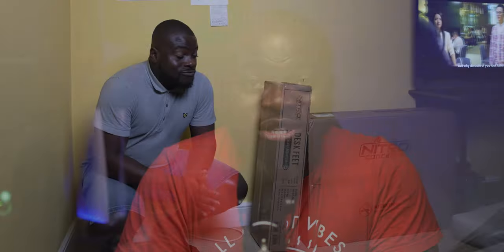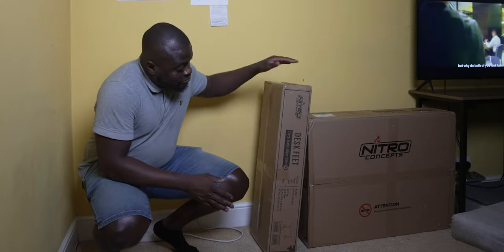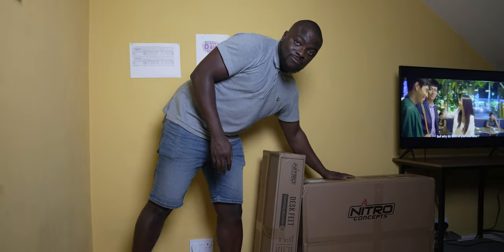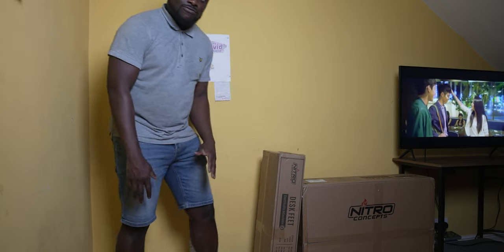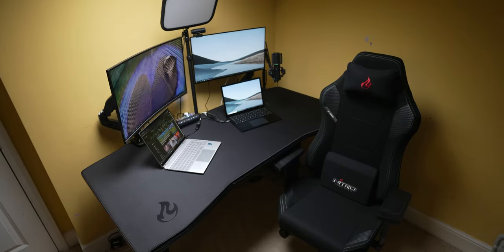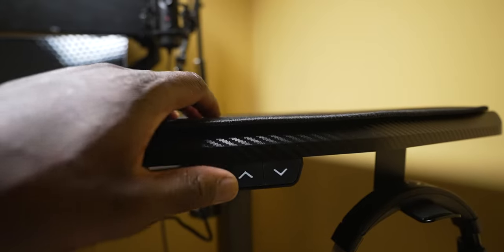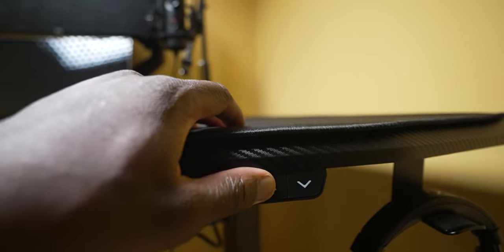This desk setup upgrade will be centered around the Nitro Concepts D16E Gaming Desk. Although not sponsored, this is a big thank you to the guys over at Nitro Concepts for sending this over and making this setup upgrade possible. The D16E is a beast of a table — it's a motorized height-adjustable desk, and this is what will enable this setup upgrade to be versatile.